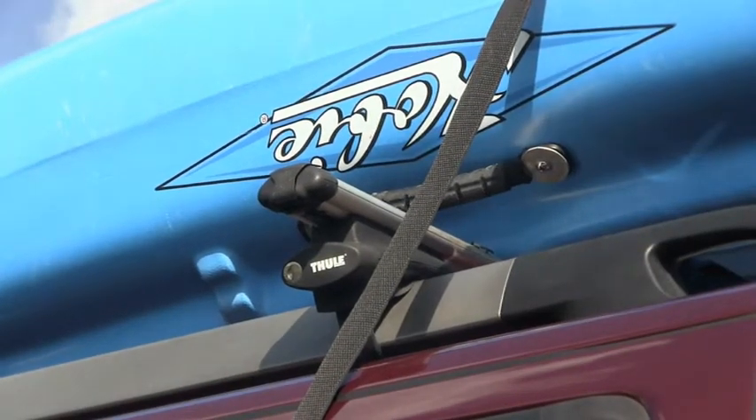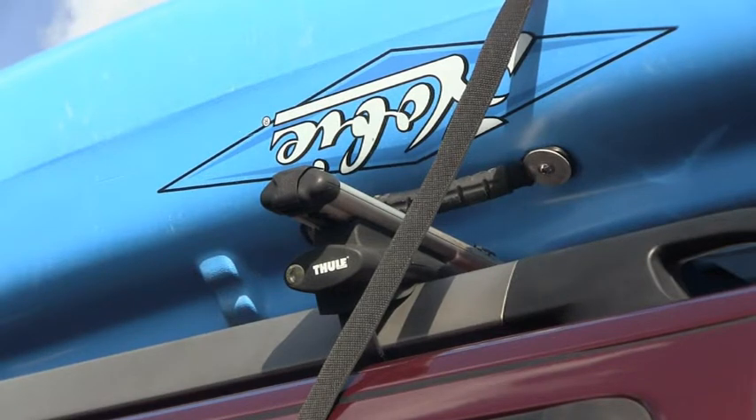What we're going to do now is tuck that strap in under the roof rack closest to the kayak, then pass it over to the other side.